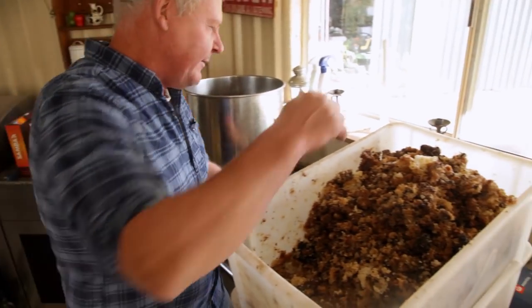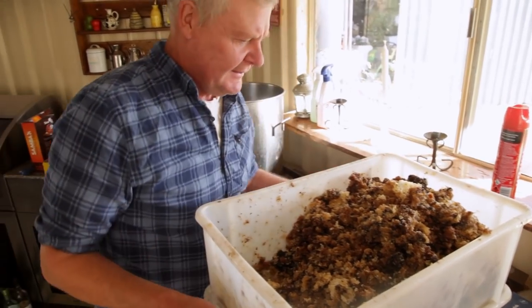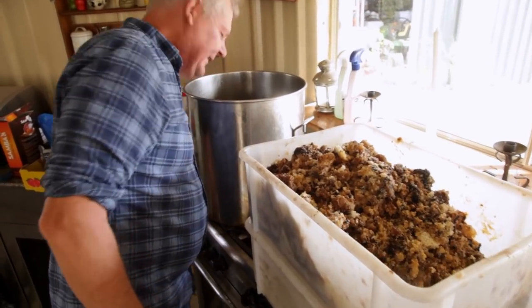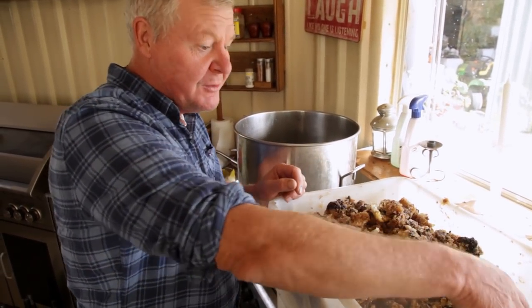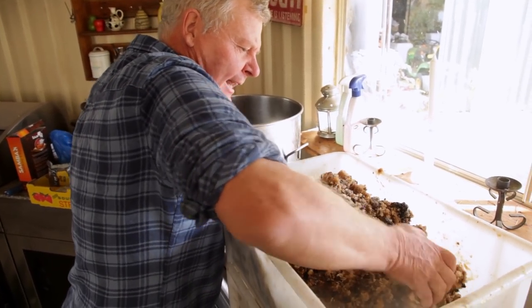Bloody hell, the floor's a long way away. It's getting further away every year, the floor. That's heavy. So I reckon I'm just gonna drop that in there. This is only a little bit, but we've done some more earlier, so this is the bit that didn't fit in the first meltdown, which was lucky for you guys, because you're getting to see it.